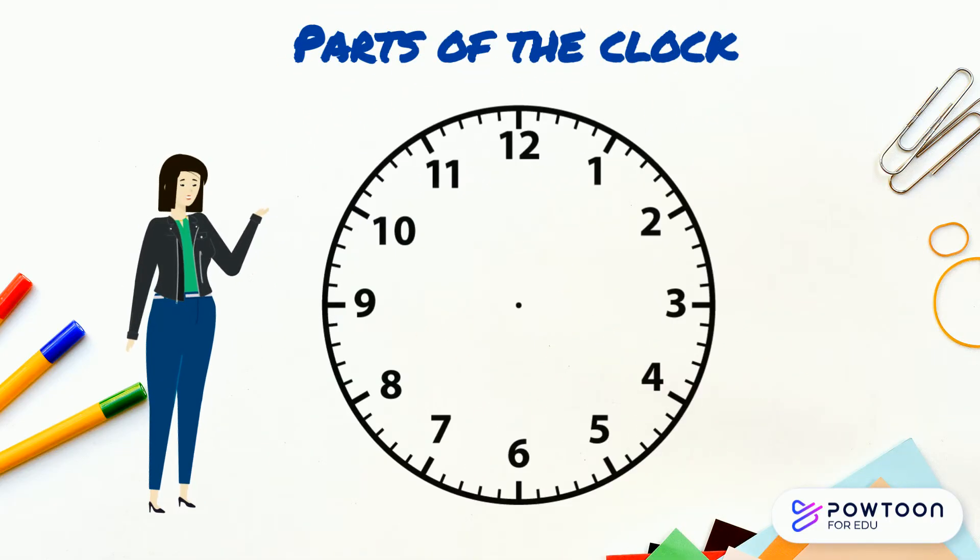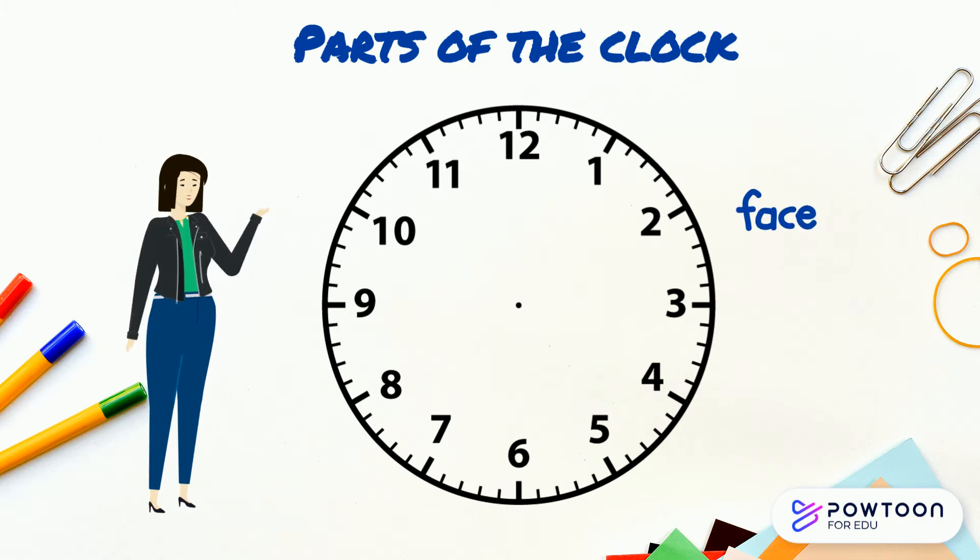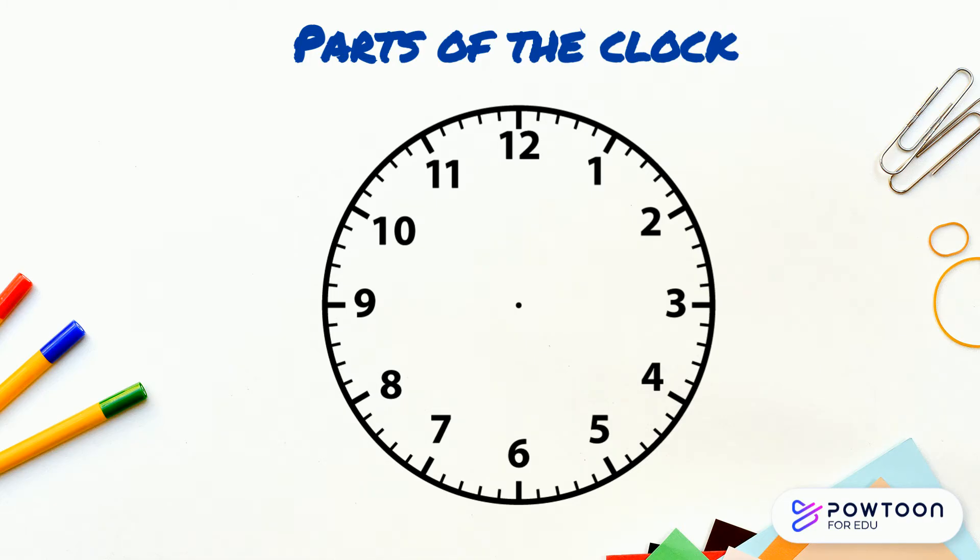The part of the clock where the numbers are is called the face of the clock, just like we have a face. Then you get the different hands of the clock. The long hand of the clock is called the minute hand. It takes a whole hour to move all the way around the clock.